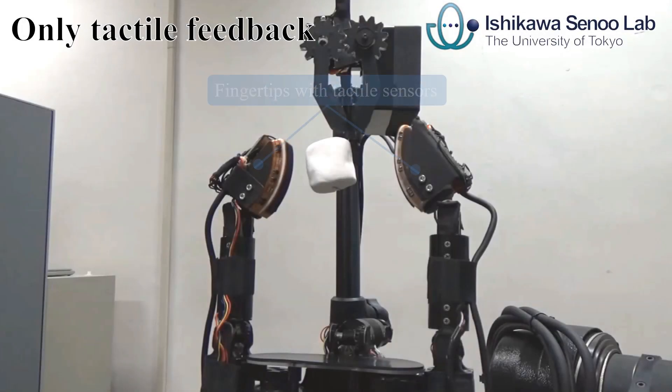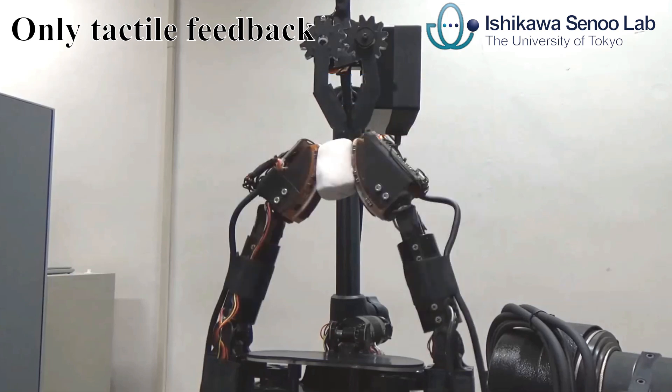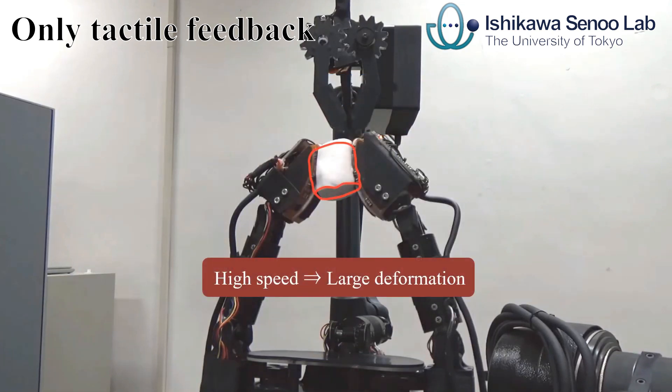Generally in robotic grasping, tactile feedback is used to grasp various kinds of soft objects without deforming. However, with only the tactile feedback, the hand tends to deform the object's surface.